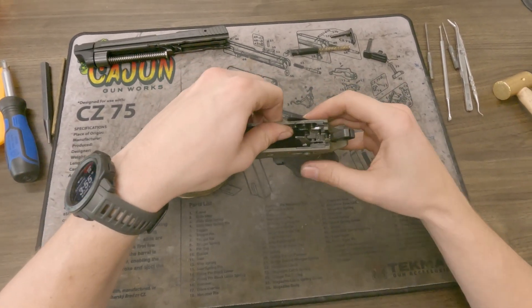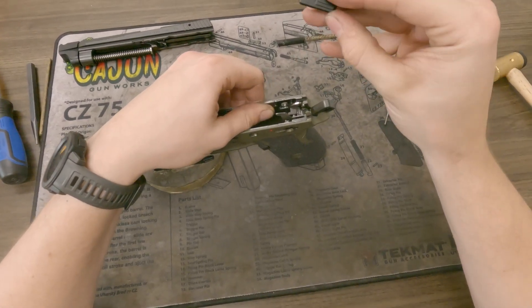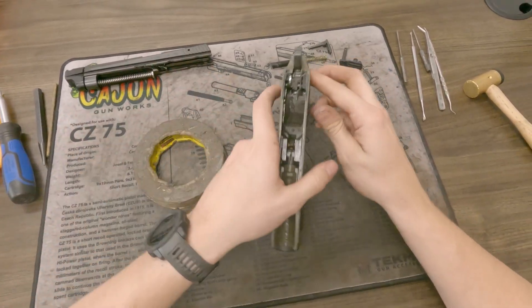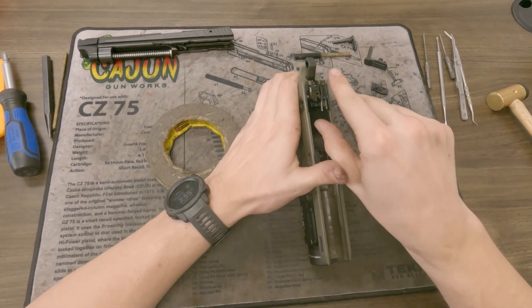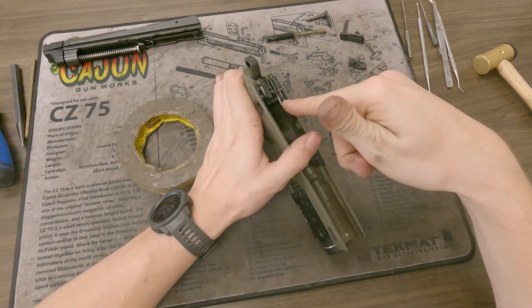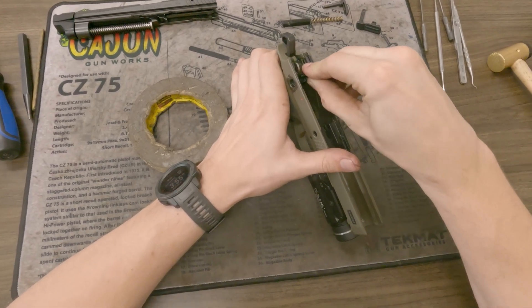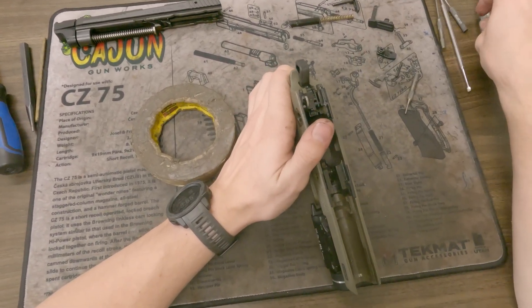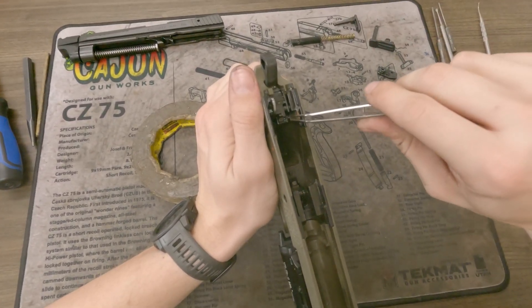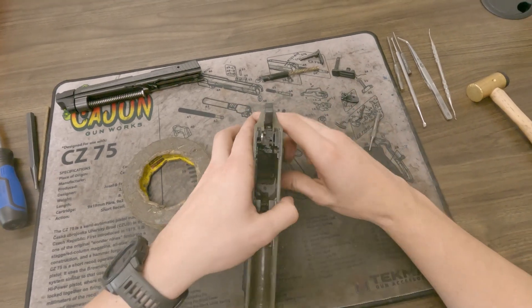Now from here, I'll push down the trigger bar — this is the same with the decocker and the manual safety — push down the trigger bar and you can just release the tension on the right-hand side of the pistol. Now from here you want to take out this ejector: push down and you'll feel there's a spring underneath there. Push down and then roll it out slowly. If you don't go slow with it and don't pull it out smoothly, this little guy right here will fly out and you're going to have to buy another one because it's going to be gone forever. Go ahead and pull that out with a pick or a pair of tweezers immediately.